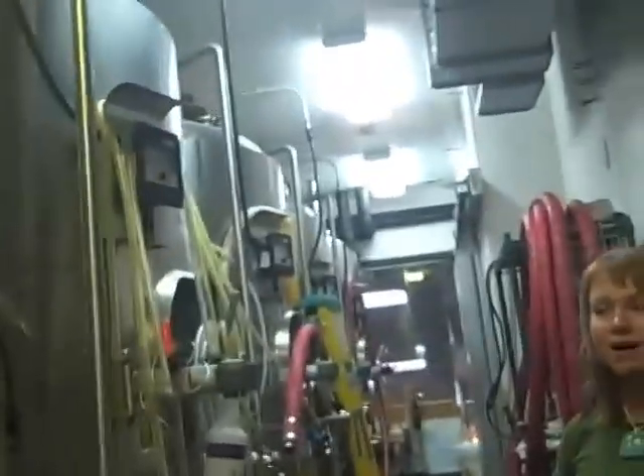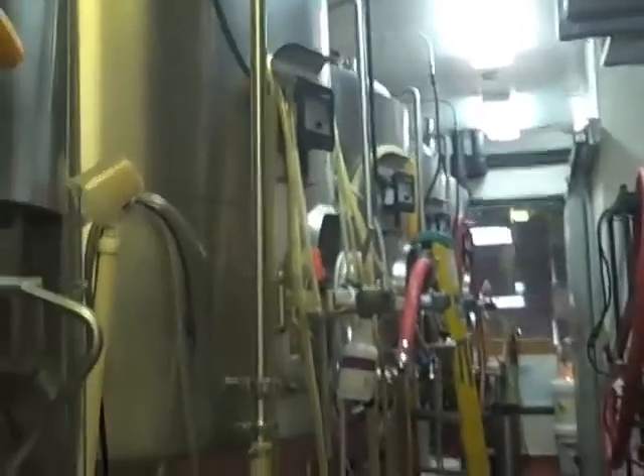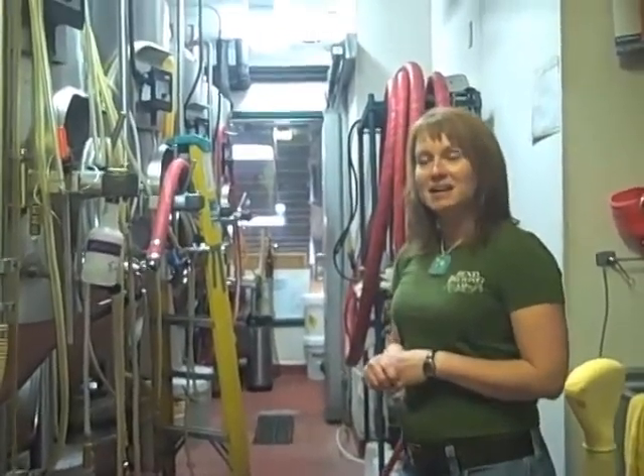Compared to other breweries in Bend, is this a small operation? This is really small, yeah. The system is a little bigger than McMenamins, but he brews more at McMenamins than Mike does. I brew about a thousand barrels a year, seven barrels at a time.